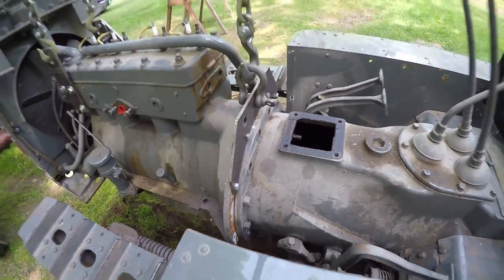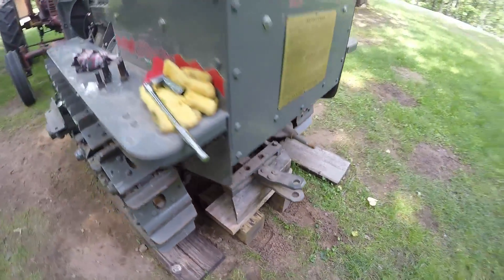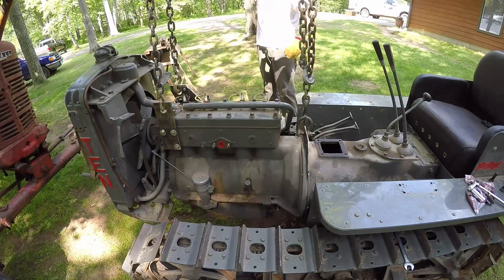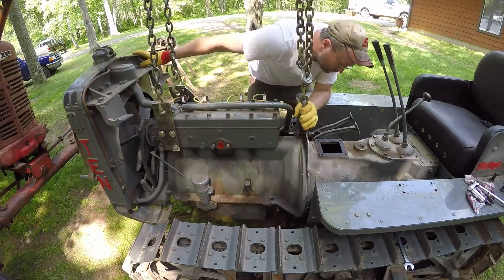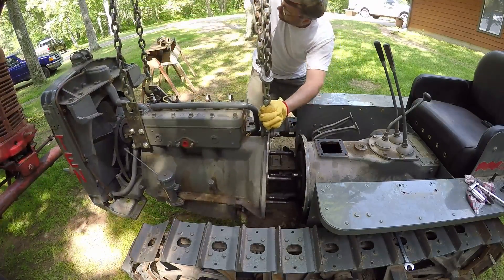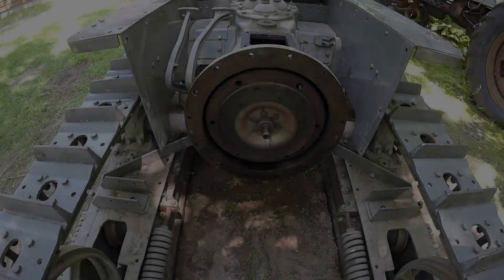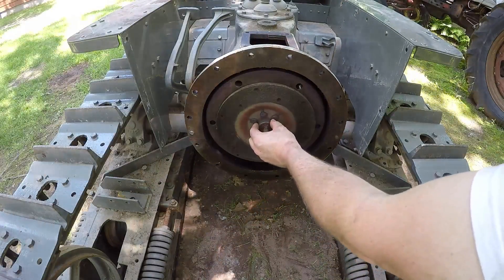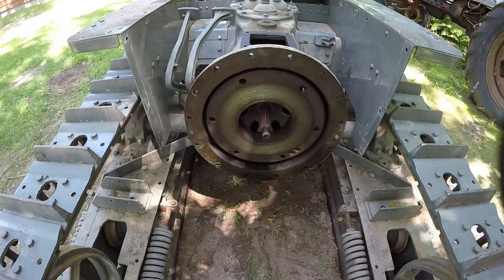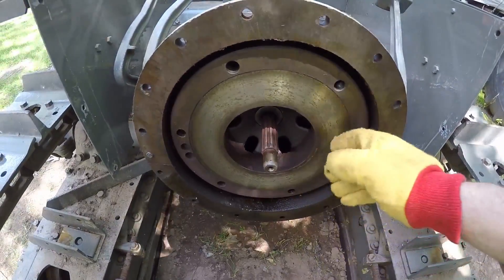Getting ready to pull the engine — just a couple of bolts left in and I've got my blocking underneath the chassis under the rear end so that when the engine comes free everything will stay level. Start taking her back, easy. We're clear. Now that we've finally got the engine out of the way, I'm just going to take the clutch disc off — still looks pretty good. And now I'm ready to remove the pressure plate with the throwout bearing attached; they come out as an assembly.